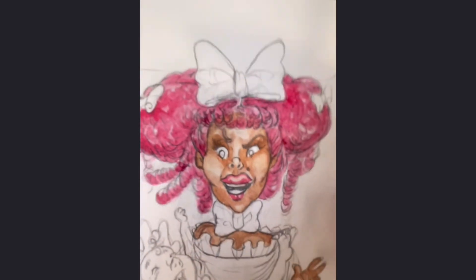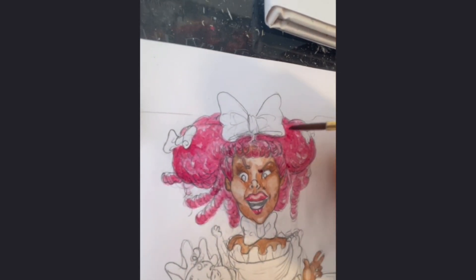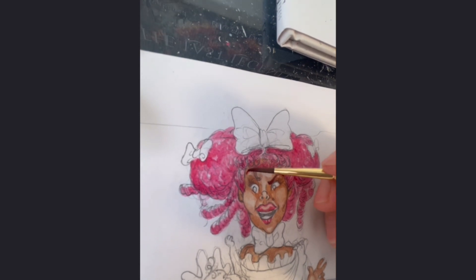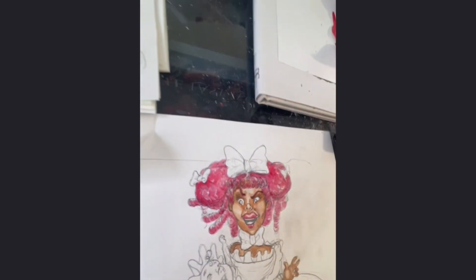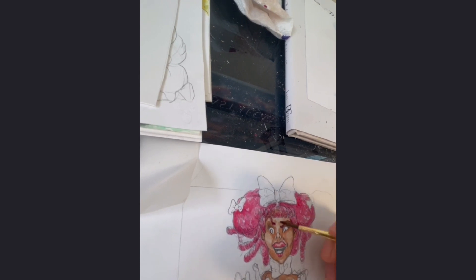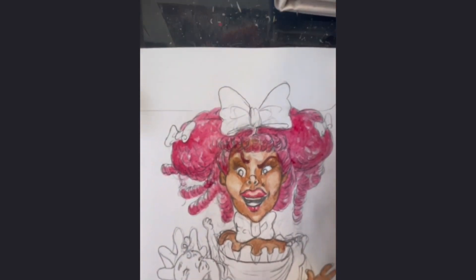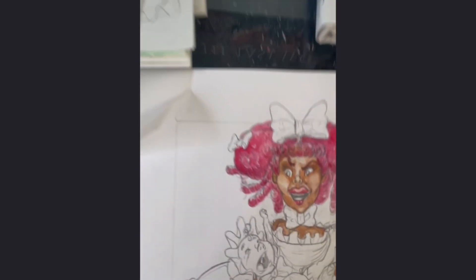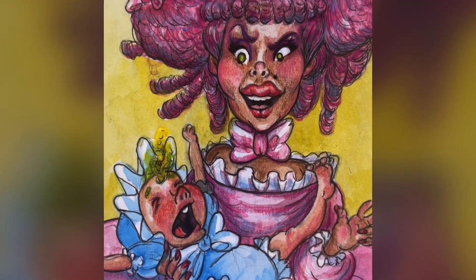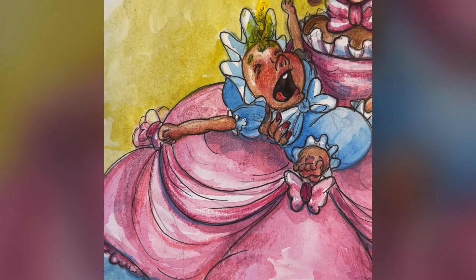I'm going to finish painting this and then I will go into inking it, then embellishing it with color pencil. Then I will scan it in and go into amping it up a little, cleaning up a little digitally. So yeah, this is it so far. I'll keep you all updated as I go. See ya. Here's the Duchess — I finished her with her screaming baby piglet.